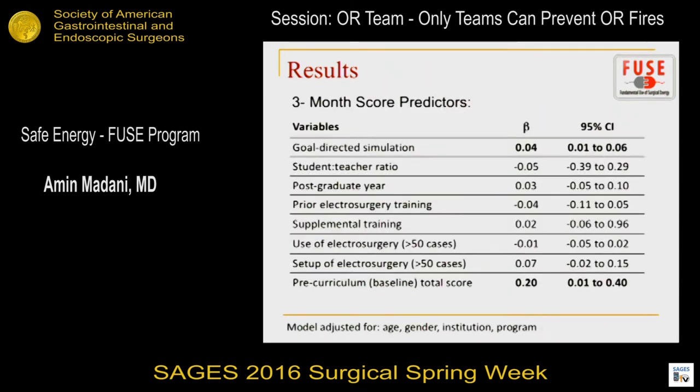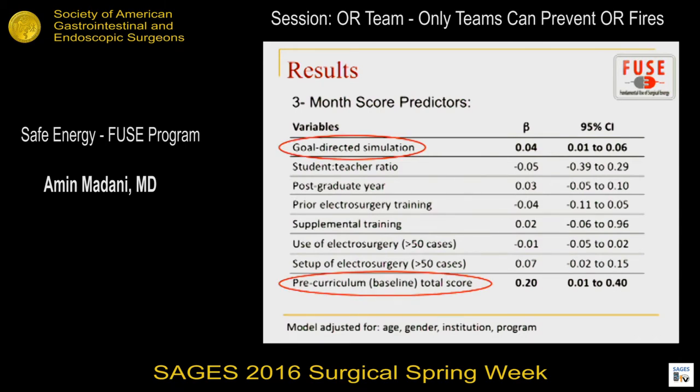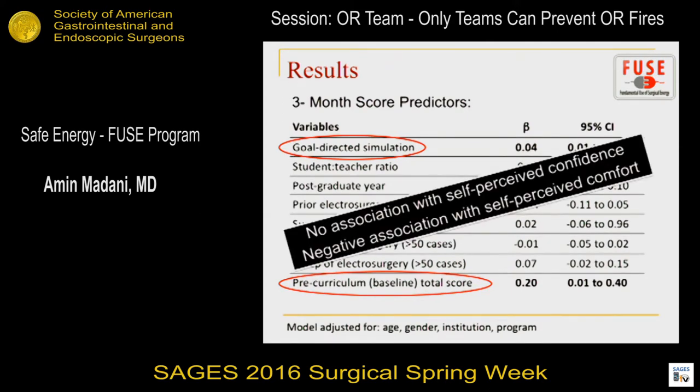When we looked at score predictors, participating in the hands-on workshop and baseline score were both strong predictors of improvement. There was no association with self-perceived confidence — in fact, a negative association with self-perceived comfort — again showing a lack of insight into these safety principles.